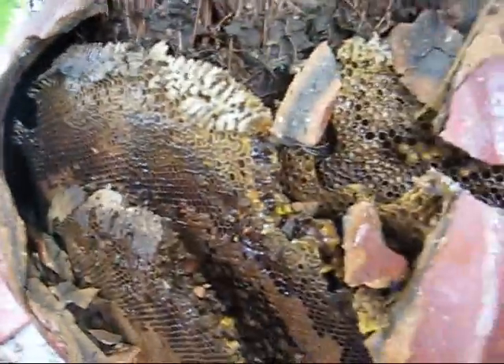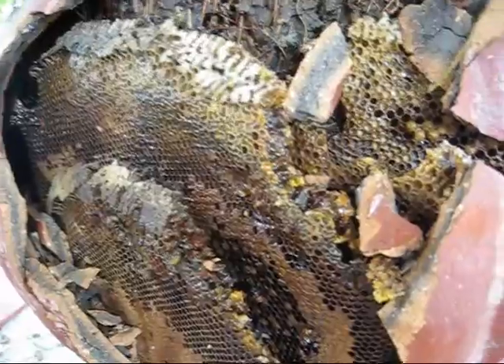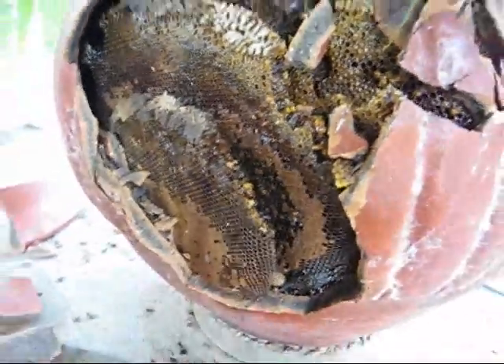It's pretty amazing what bees can do. This is why they're defensive — because they want to watch over and defend all this honeycomb, honey, and babies. Thanks for watching. This was Rick from Action Bee Removal.